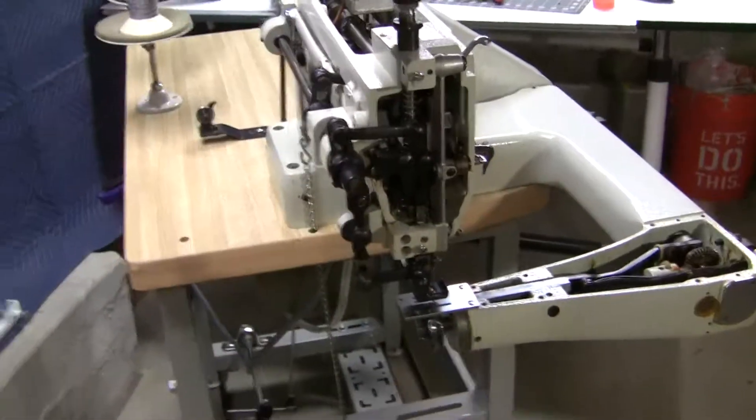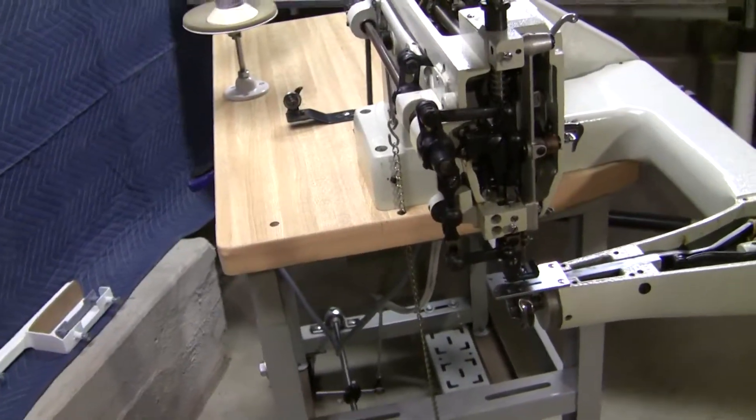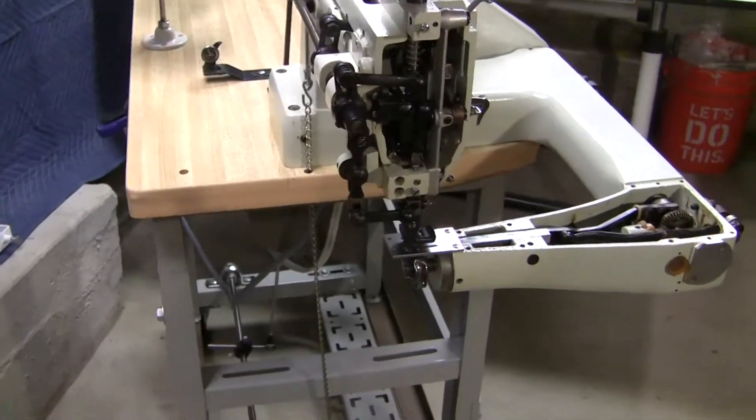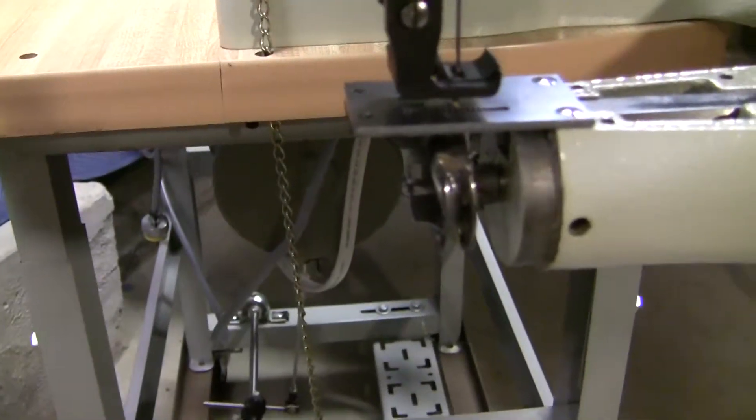That is the coolest thing — I wish all walking foot machines had that. But you can see the foot actually going down just a little bit here when I turn it.